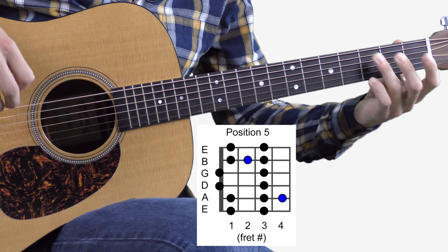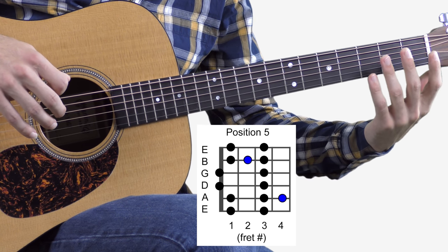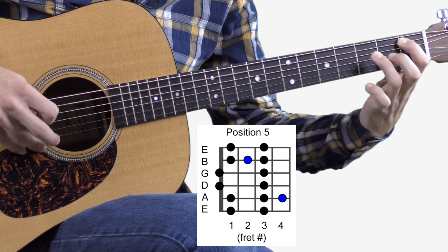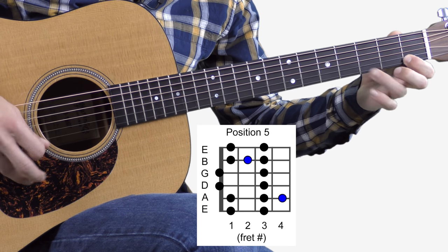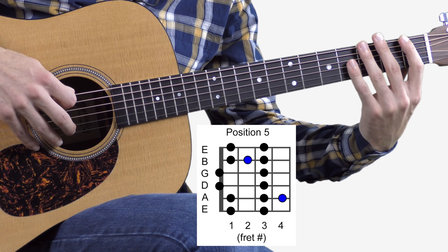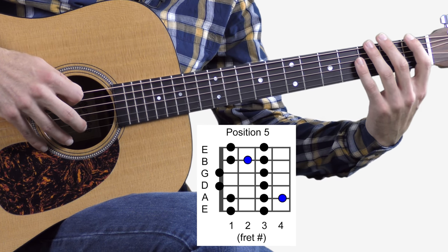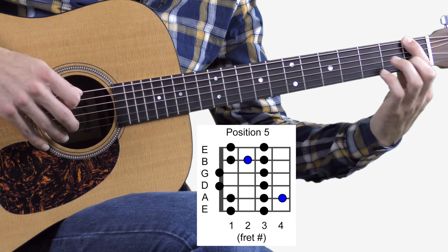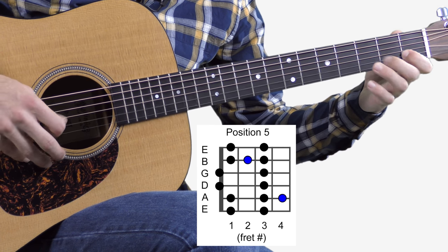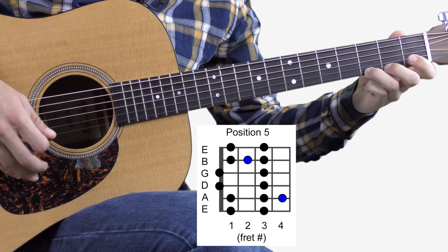Looking at this scale here, all the notes in black are the minor pentatonic scale notes — that's what we learned last lesson. Now see the notes in blue — that's all we're adding in today, the blues notes. This is what it's going to sound like. That's playing up the scale, then you play back down.